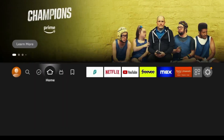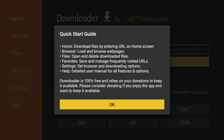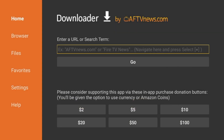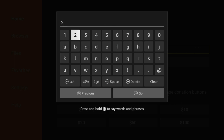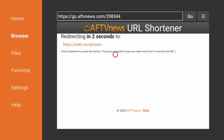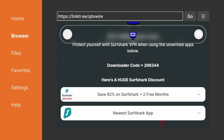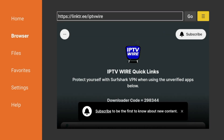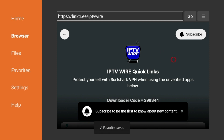Now hit the home button, scroll down and find Downloader, click to launch it, click Allow, click OK. After launching the Downloader app, click the search box and enter the following code: 298344 — double check that and click Go. This code will redirect you to the IPTV wire quick links page. Once you're on the quick links page, click the button with the three lines, click Add Current Page to Favorites, and click Save so the quick links page is saved to your favorites.